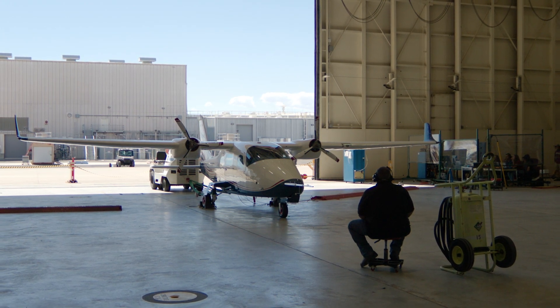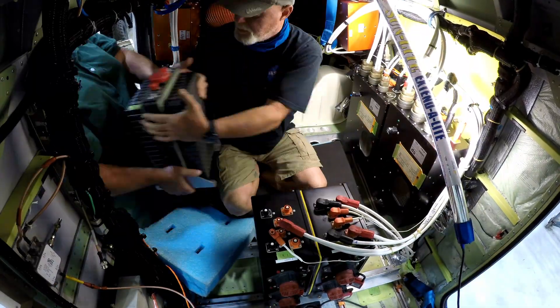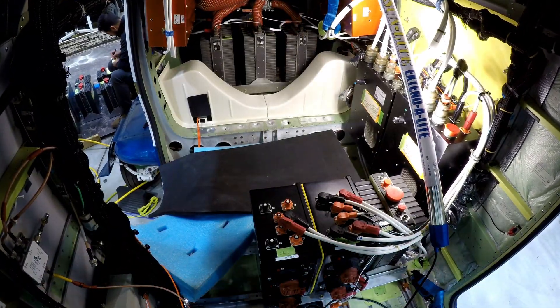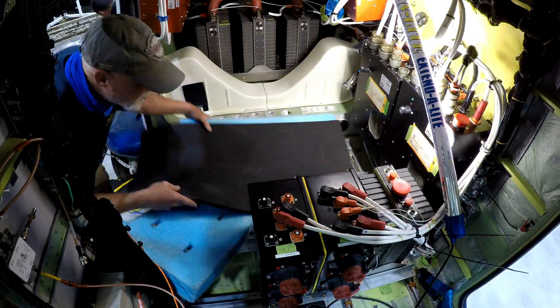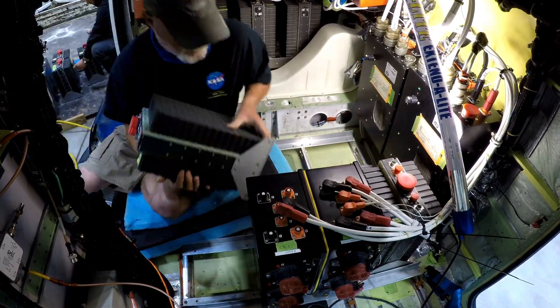The X-57 Maxwell reached another milestone towards the first test flight with the successful installation of battery packs in the cabin of the aircraft. These commercial lithium-ion batteries are secured in custom lightweight cases that were extensively tested for safety.